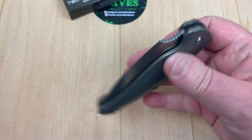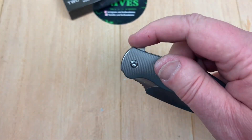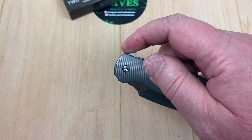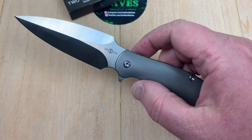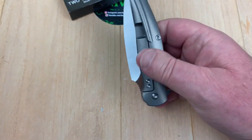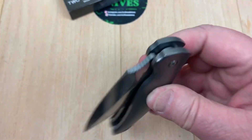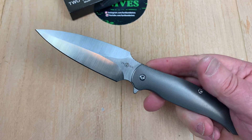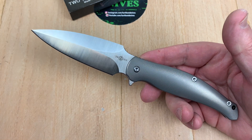Fidget friendly. The detent is spot on to where I'd need it to be. Jump flipper tab — I couldn't fail it. I tried again and failed it — congratulations, because that's not easy to fail. It's a lazy, easy flip to kick it open. I can slam it open too, but it's like a 4.8 — right in there with most flippers and where they need to be.